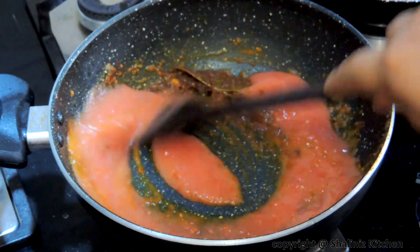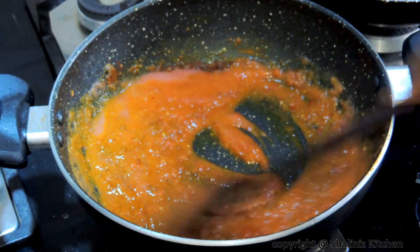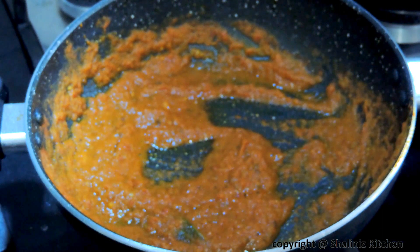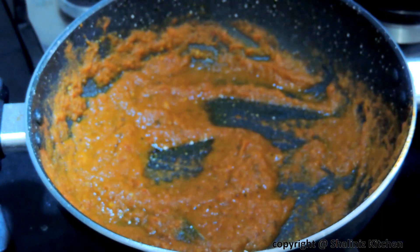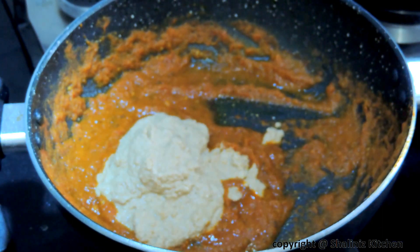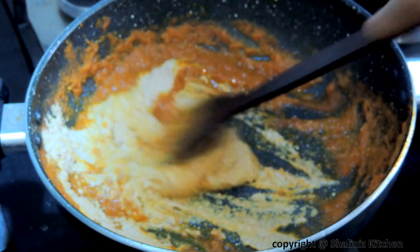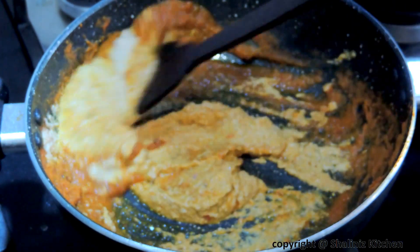Then add tomato puree, mix it properly and cook for 5 more minutes. After 5 minutes add onion paste, mix it very well and cook for 2 to 3 more minutes.